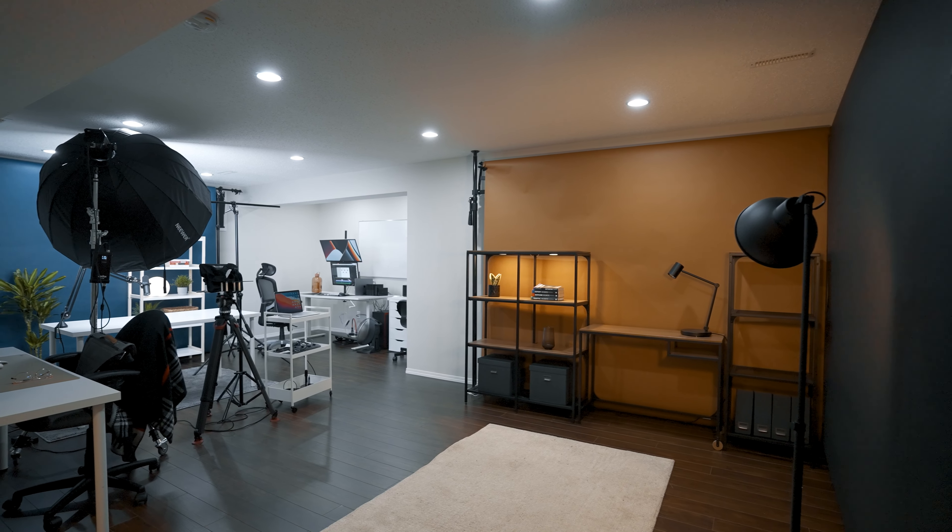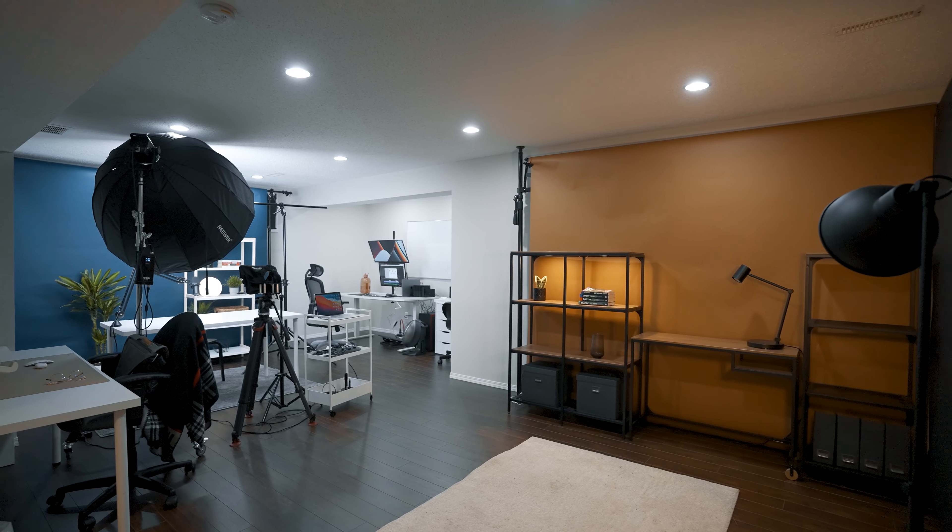In today's video, I'm going to walk you through how I set up my studio in the basement. Right now, we have three clients that we're filming in the basement where they do their talking head for their monthly content. The good thing about having a studio in the basement is I don't have to carry all my gear and equipment to a location — it's already set up and ready to record.